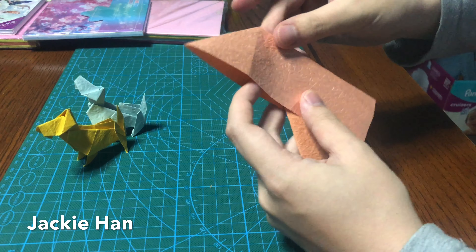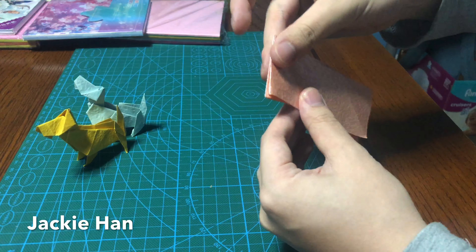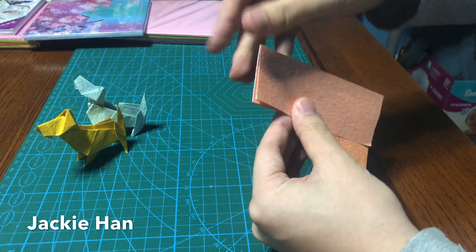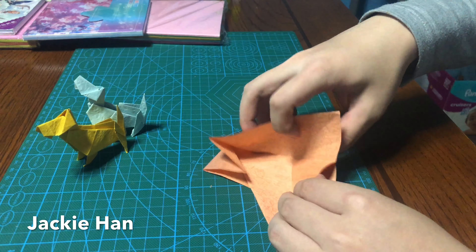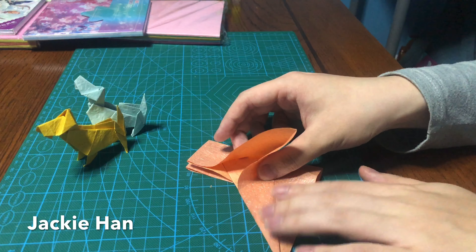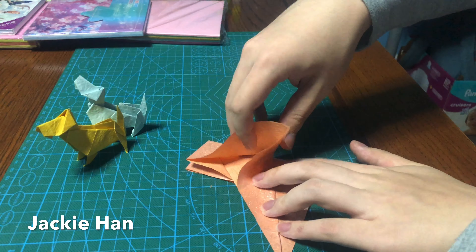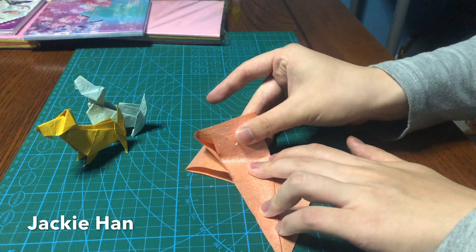After that you want to reverse fold the top triangle in based on the crease you made before, so it looks like this. Next you want to, based on the crease that you made before, fold this block in, lining this edge with this edge, like so.